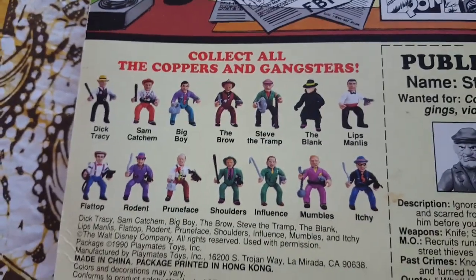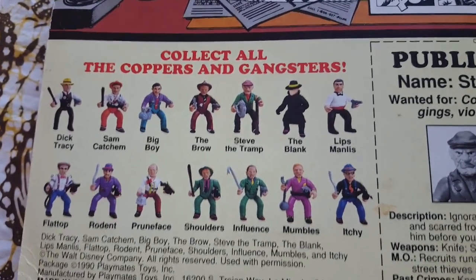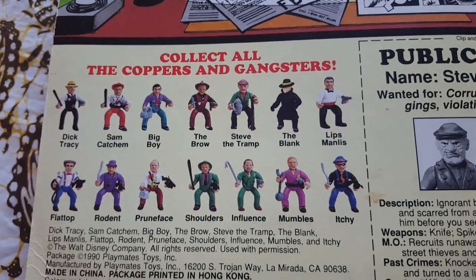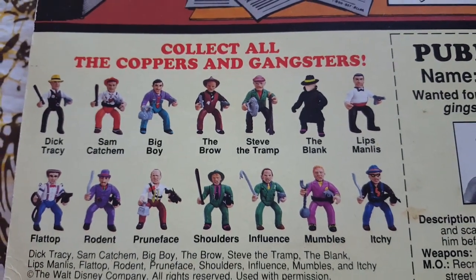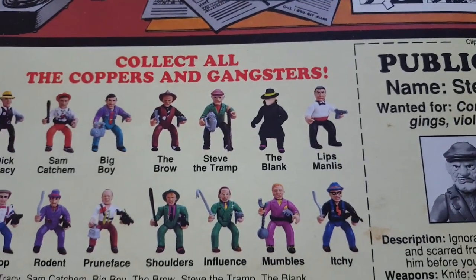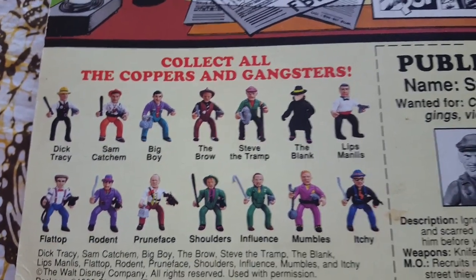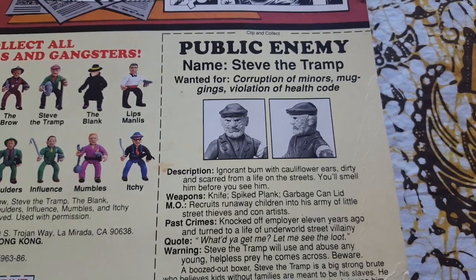I'm not super familiar with this line, but from what I understand, that figure was only released in Canada. Obviously it's on the back of the American card, so it was pretty hard to find. Some of these guys are kind of cool — I like Flat Top, there's Mumbles, I think it's Lips Manless. One of the guys actually comes with these cinder block things that kind of go on his ankles, so you can obviously throw him in the water.